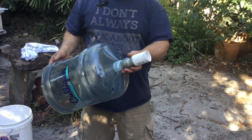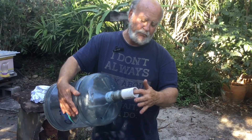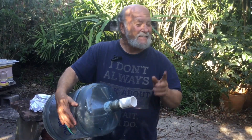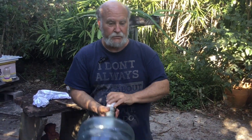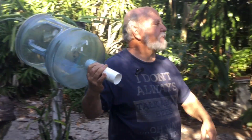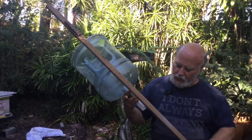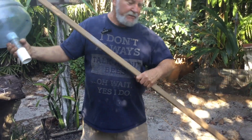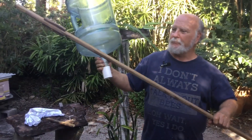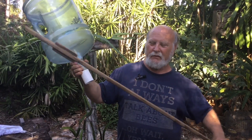You might think the only thing you can do is use a piece of PVC for the pole — that's the last thing in the world I would use. This piece of one-by-two happens to have perfect grain running the whole length of it so it's nice and strong. I've had this thing bend at like a 30-degree angle without any concern.